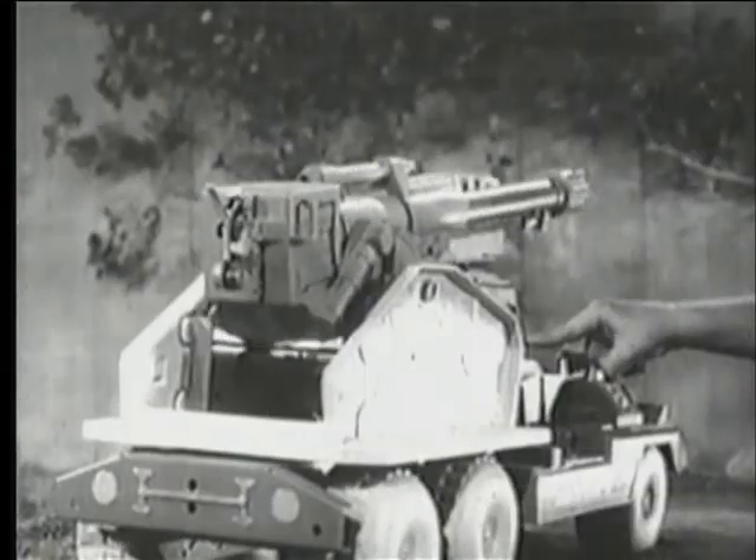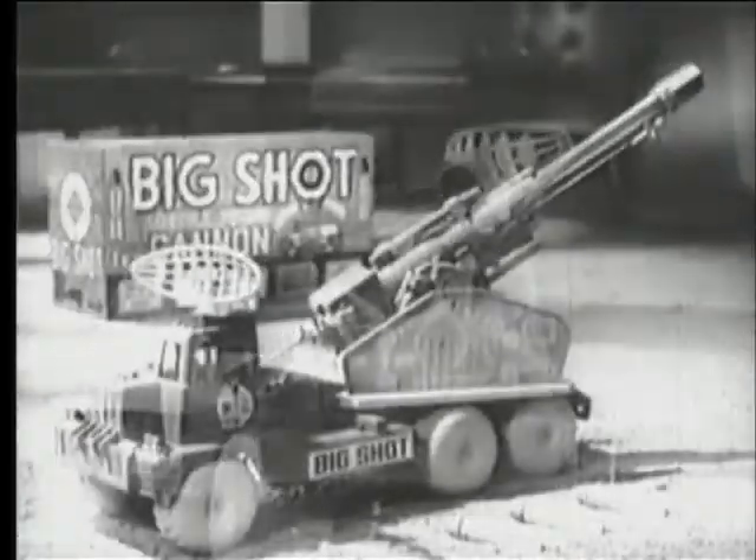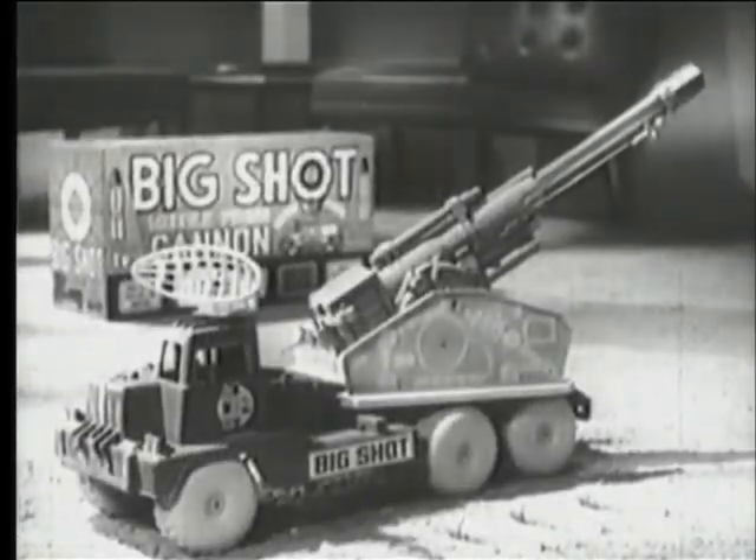Batteries not included. You're in command with the gigantic power-packed missile cannon on wheels. Bargain-priced Big Shot by Marx. Get it.